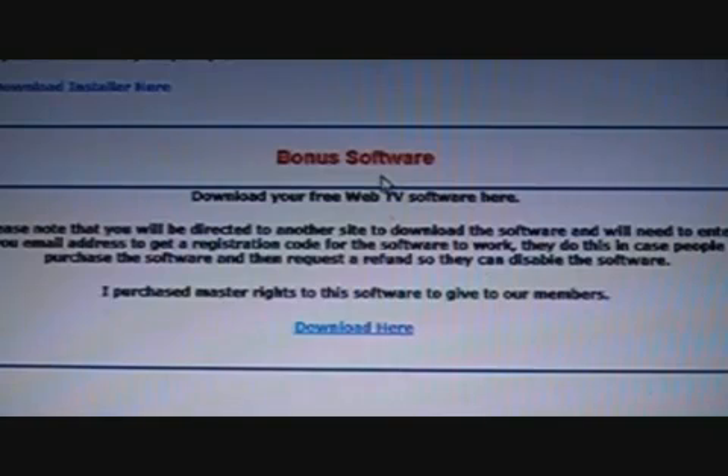Last but not least, there's some bonus software that I've managed to get hold of for our members, which turns your PC into a web TV so you can watch TV from all over the world. It sells for about 40 to 50 dollars online, but I've got this free for our members so they can enjoy it.